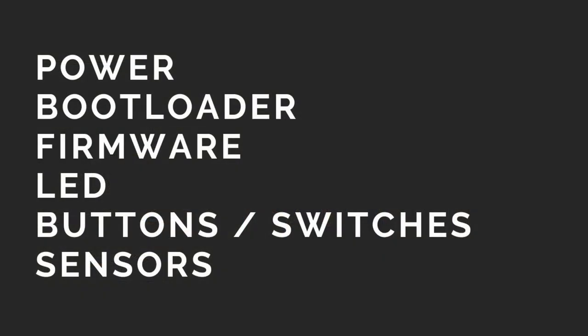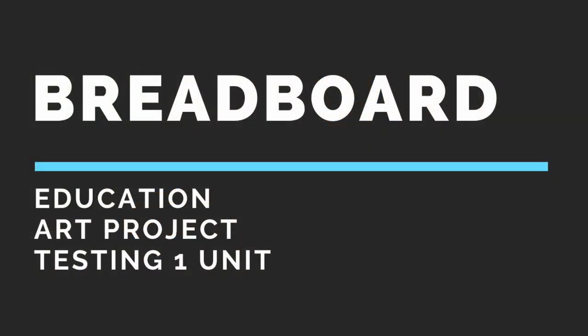There are some design considerations to take note of, for example power management circuit, how to upload the bootloader and the firmware, LEDs, buttons or switches, and integrating the various sensor circuits. Even though today's video focuses on how to make custom PCBs, sometimes a breadboard might just be enough — useful for education, art projects, or even deploying and testing one unit for a few days.